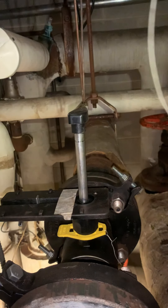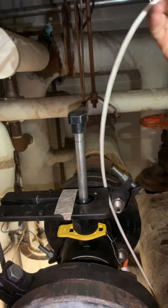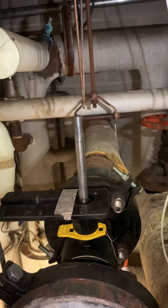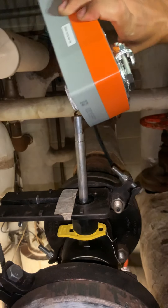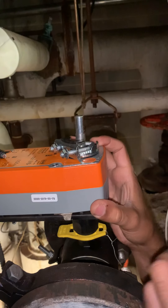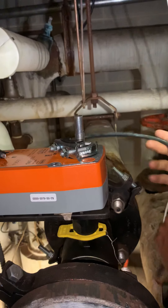Alright guys, we're back. So, like I was saying, this is the four wire that we're going to be using for this actuator, just right here, the way it's going to be mounted. Of course, we're going to start with the wiring process.